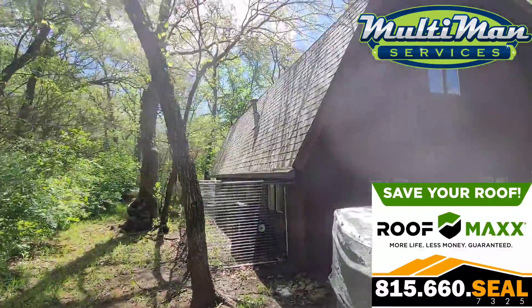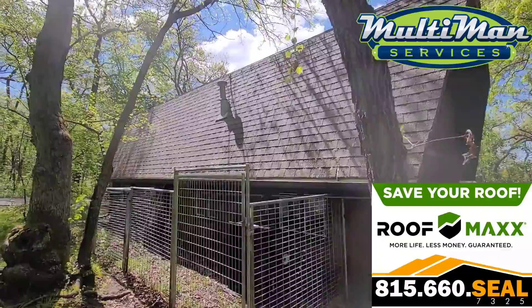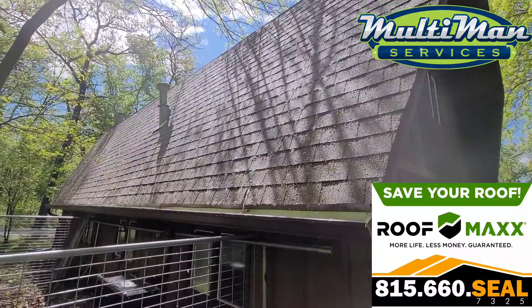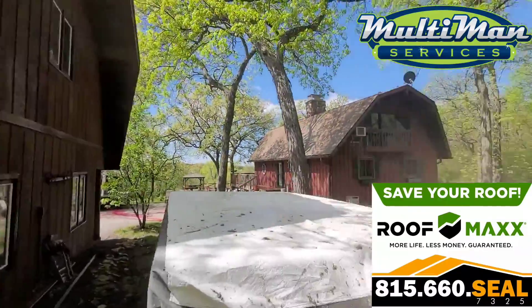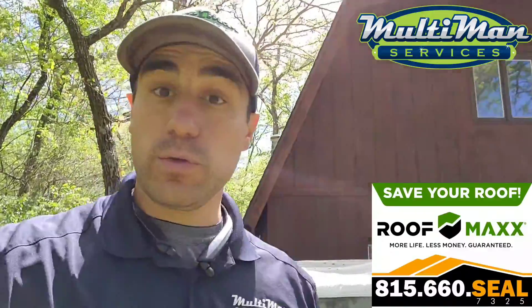On the back of your roof it was so mossy and so bad that after treatment I actually rinsed it really well, removed all the bigger looser stuff, and then applied a secondary treatment. So be patient with those mossy areas and we'll come back and do a roof tune-up.